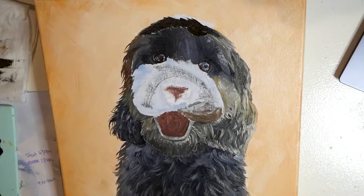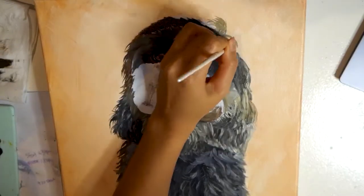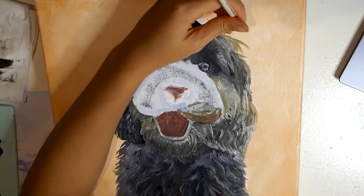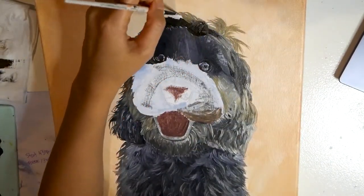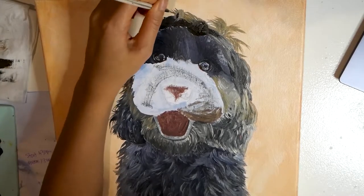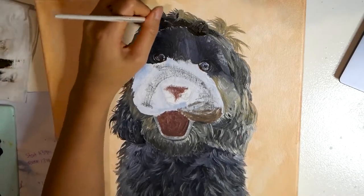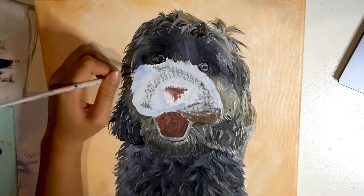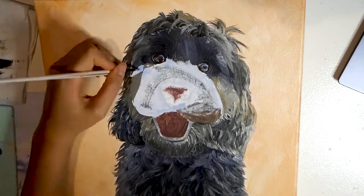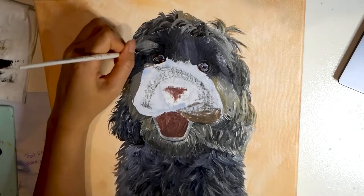Another thing you want to ask yourself when you're creating a painting: what do you want the viewer to focus on? So in this case with pet portraits, you want the viewer to focus on the face. So you add more details — especially to the eyes — with a really tiny brush. Add in those details with the eyes, the nose, the face, so that the viewer's eyes are drawn to those elements.